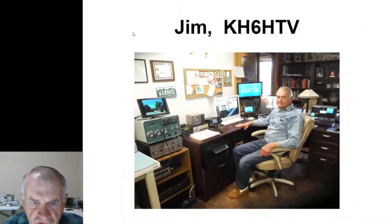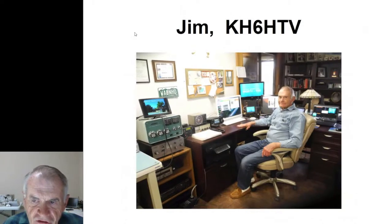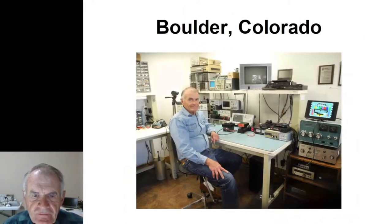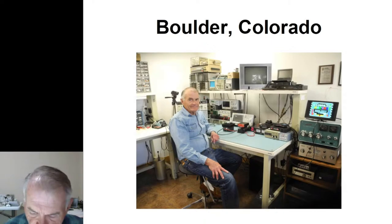This is my smiling face, and this is what my ham shack used to look like. This is my electronics test bench. Unfortunately, that's all a pile of ashes right now that we're in the process of cleaning up from the horrible fire we called the Marshall Fire up in Boulder County at the end of December. We lost our home along with over 1,000 other families.